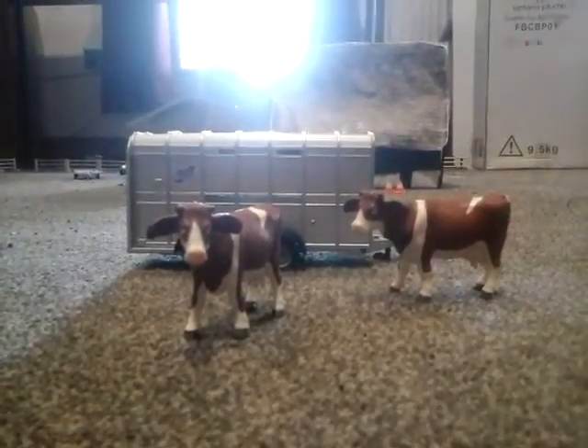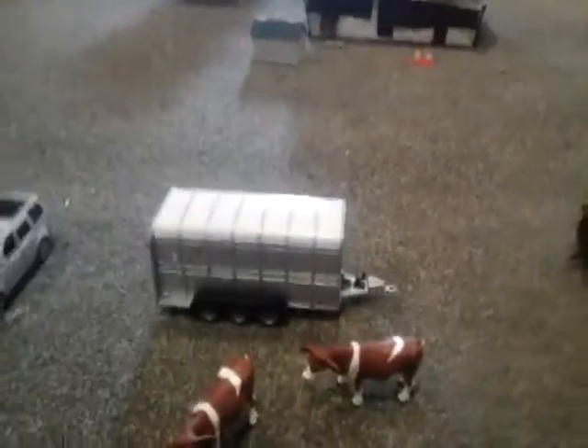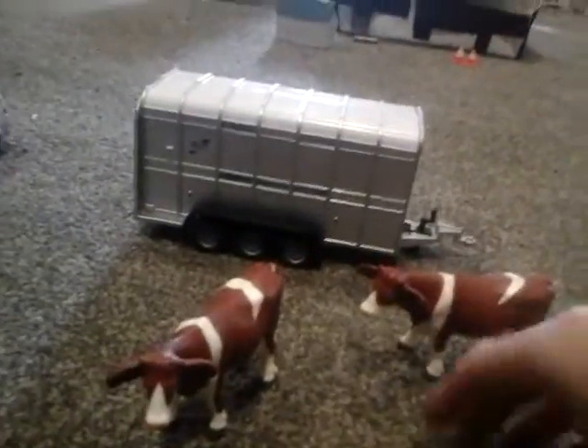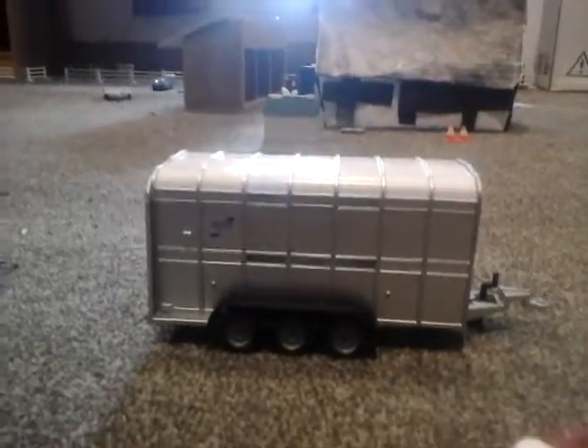Hello guys, welcome back to Userworld Farms. Sorry about another video - I changed my channel name and I keep saying the old one. Today I'm doing a review on the CQ cattle trailer with two cows. These two are new additions to the cow herd.